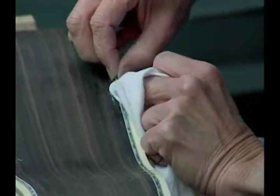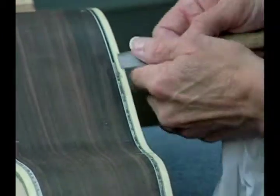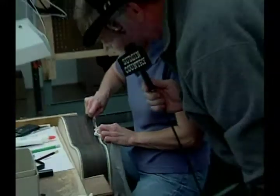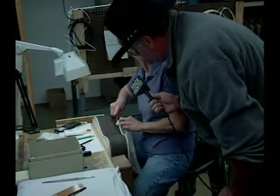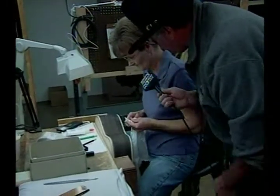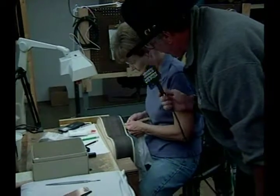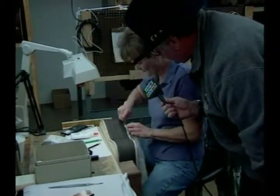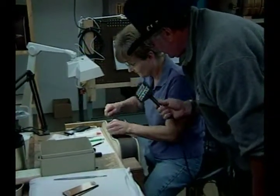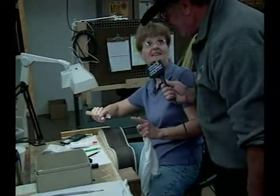How long have you been doing this, Mel? One year — I just got into this department last year. What department were you in before? Lacquer sanding — I was an inspector up there, and a sander. Is this harder work? This is harder. More patience — much more patience. But this makes you feel good when you're done with it. You say, 'I did that.'